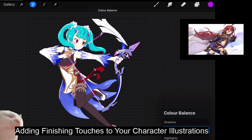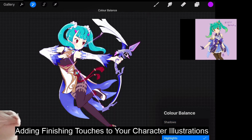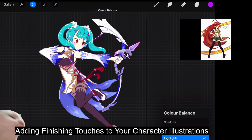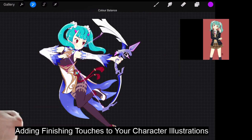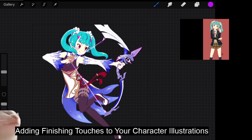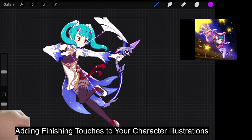Now that's mid-tones done. I can go to the shadows and tune a little bit more blue and red. And for the highlights, I like to go with a little bit of yellow. Now you can see the before and after — it depends on what you want to achieve. That's the first method.